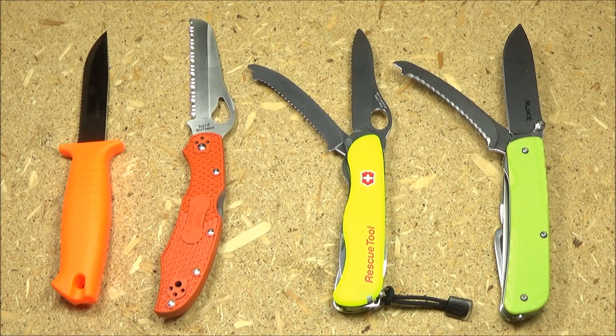Speaking of options, here is my growing assortment of rescue style knives. You've got the Mora, you have the Bird Karakara 2 Rescue 2, and the Victorinox rescue tool, and the Rake rescue tool. Do you want a multi-tool style rescue knife, a folder, or a fixed blade? You've got a lot of options.